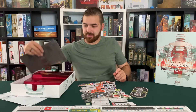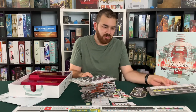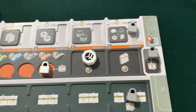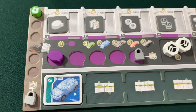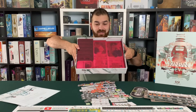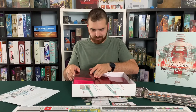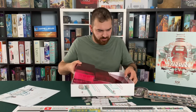Next up we got dual layer player boards. Yellow, purple — I like that purple. Blue — I like that blue too. And orange. Nice. These look cool. And then tell me that's not fancy — it's a pretty pinkish red magenta.